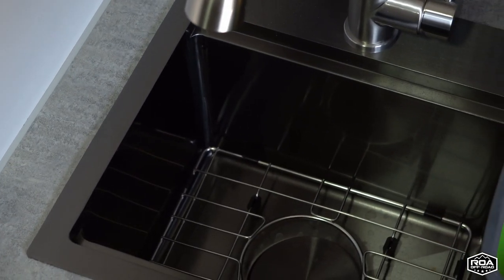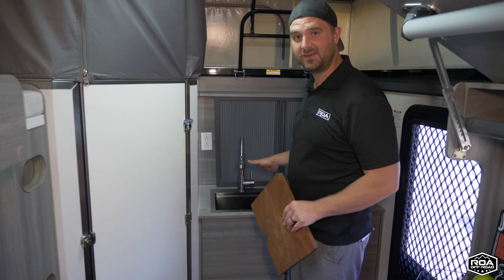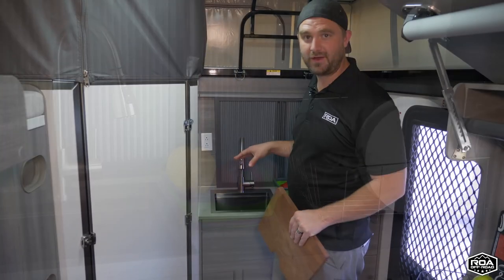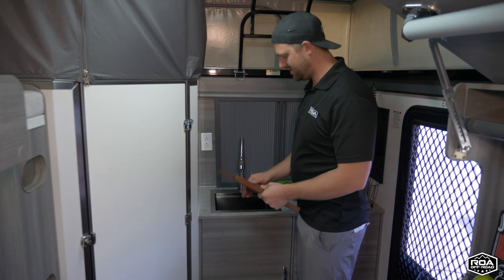I really didn't want to cheap out on this — it's one of the most important parts of the kitchen. So we got a nice stainless steel sink, the biggest and deepest one I could possibly fit in here. It's about nine to ten inches deep, which is very nice.